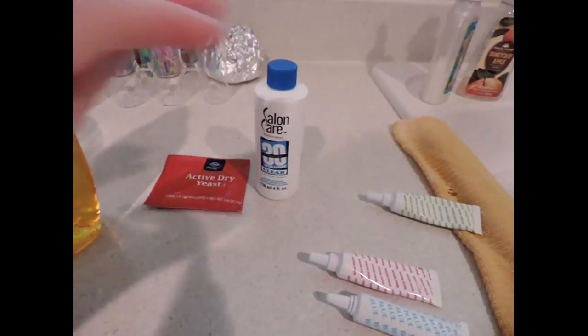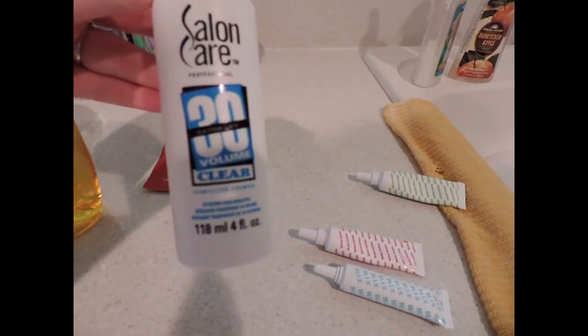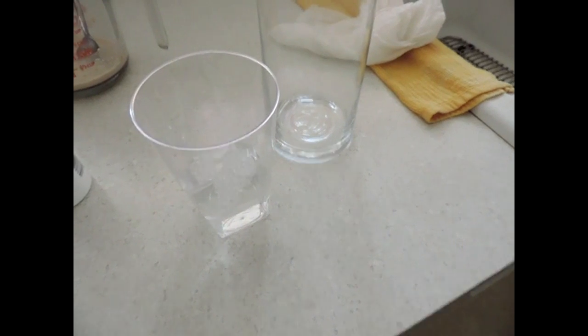Here are the things you're going to need to do this awesome science experiment. You're going to need dish soap — doesn't matter what kind. You're also going to need 30% hydrogen peroxide, which you can get at Sally's Beauty Supply or any hair care supply store. You're also going to need active dry yeast, a measuring cup, and some stuff to put it in.